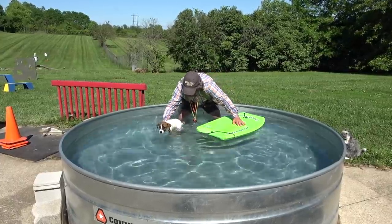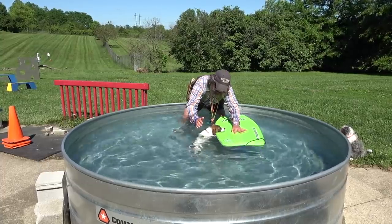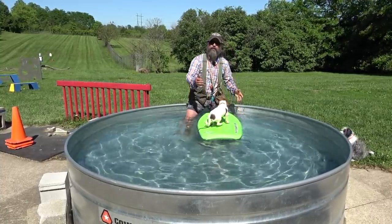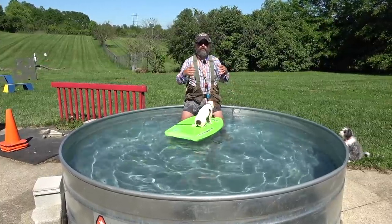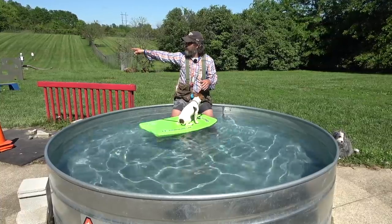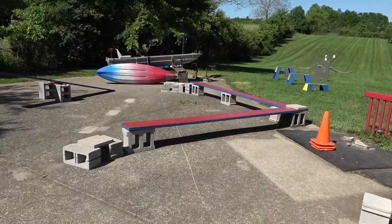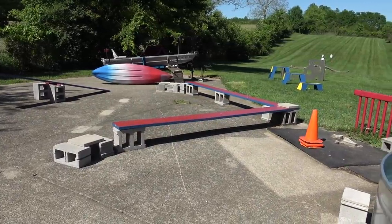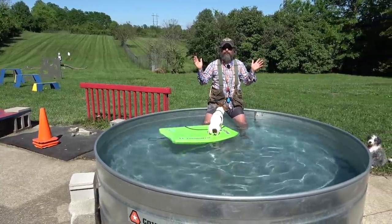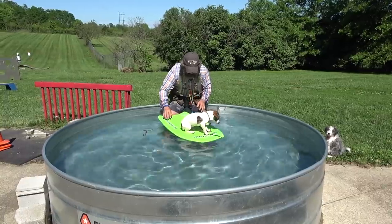I'll do that one more time for illustration. Dog comes off the kayak, she comes back, paws come up, I put a little pressure on the back of her neck and help her climb. Over the course of a few weeks of practice, you can show them that boat over there — like that John boat. I can be in the John boat, let the dogs out, and my dogs will just climb right back up in there like a set of monkey bars. This dog's a little bit small for that, but you get the idea.